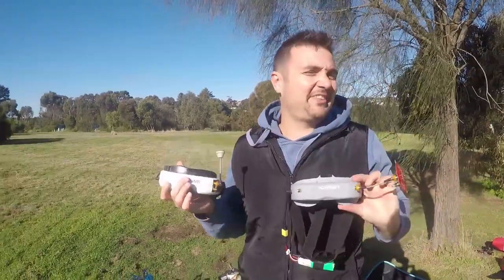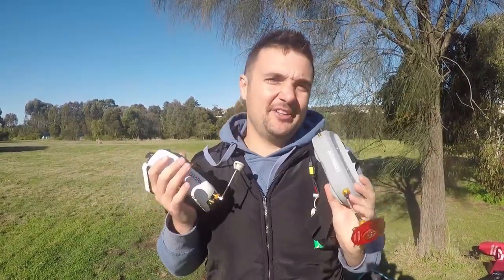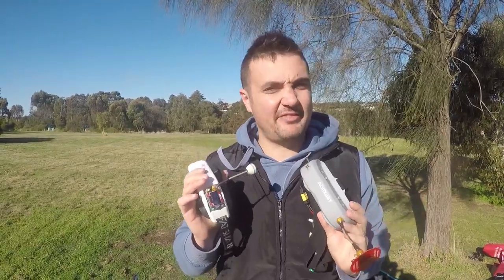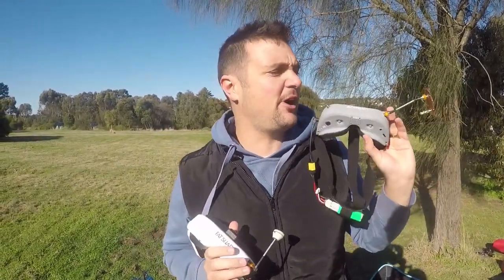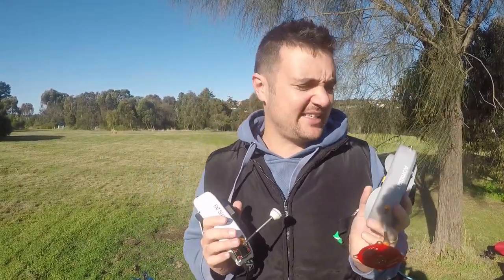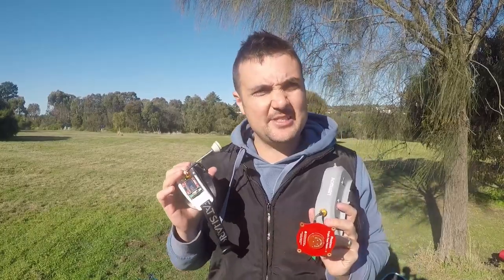Out here in the field — pretty big day. I'm very excited because anybody who's watched this channel for a long time knows that I have slammed Fatshark a fair bit. I think they're too expensive, and for a long time I actually preferred flying the Omway V1s. I've been testing the V2s and I'm a big fan of what Omway has been making. But a little while ago I did fly around with the HDOs and I was kind of impressed.